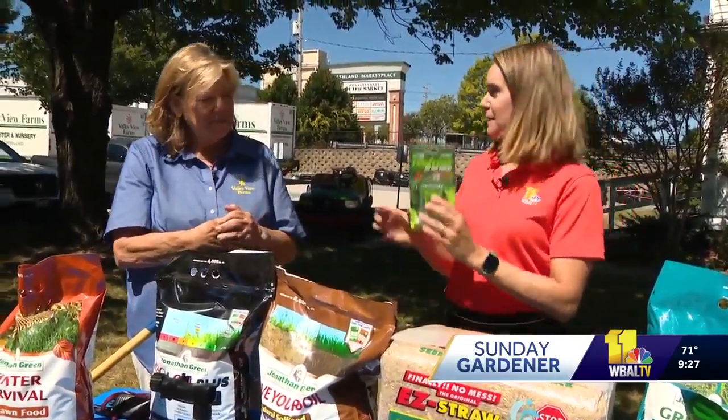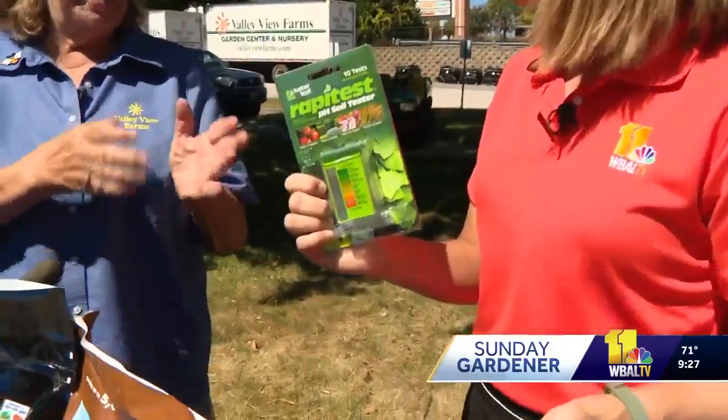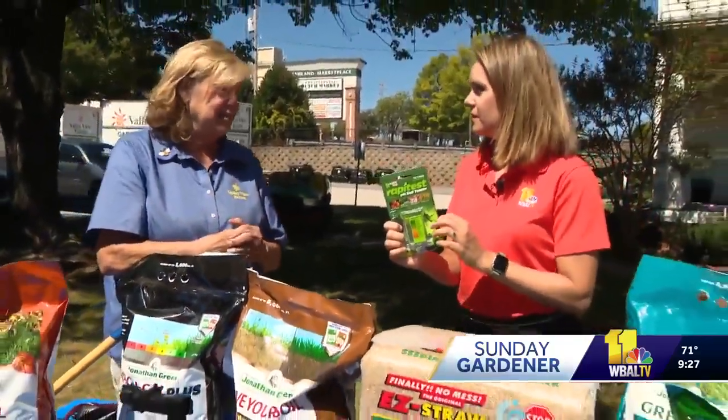One of the first steps people can do is play scientist, because they need to know what their lawn even needs. Because the pH — if the pH is right in your lawn, all these other products work better. The seed is going to come out better, the fertilizer is going to work better and be available to the plant. So that's the key to getting that straight.